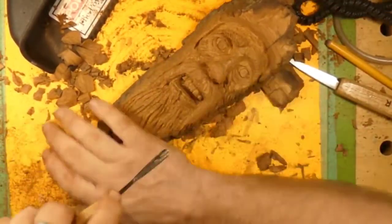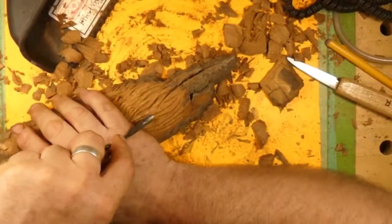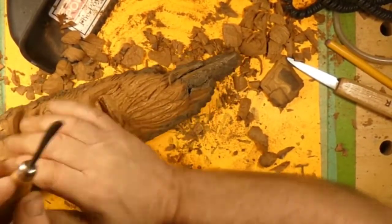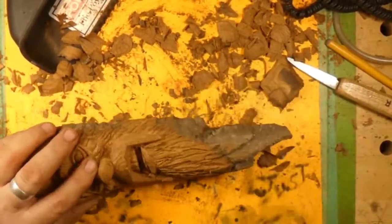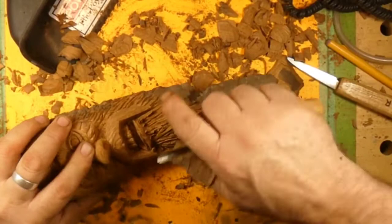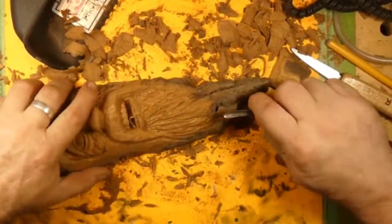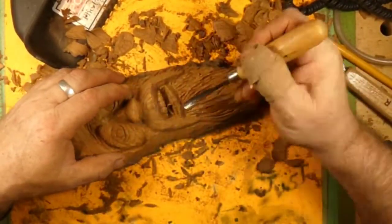Now we're going to the gouge — a round gouge. What I'm doing is making swoop cuts in there to give the hair texture so it's not all one plane. You could do this with a Dremel or with the ball bit, but with the gouge I can make these little swoops a little more erratic. I can make choppy swoop cuts — I really think that adds to the texture of the hair. It makes it uneven, and we'll do that all over this beard.